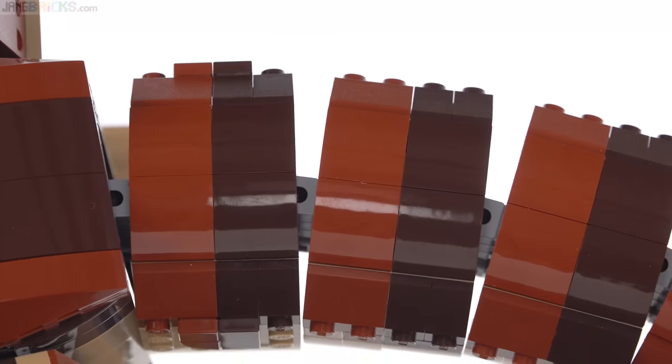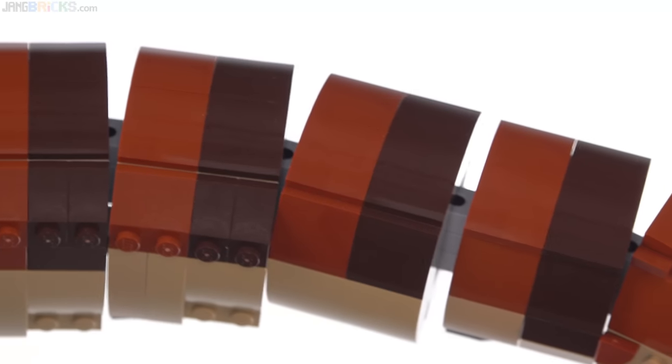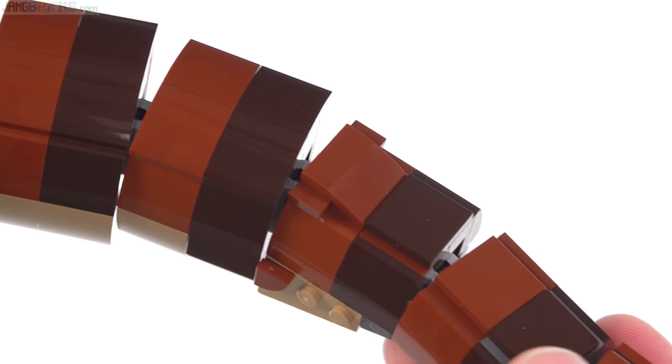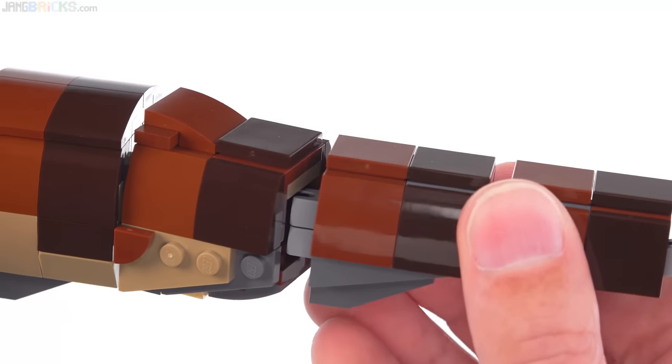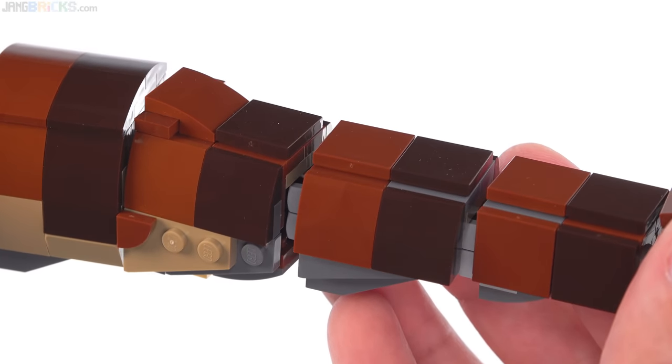Especially given the fact that we pay premium prices for this plastic from LEGO in particular, and we expect them to hold to their creed — their motto of 'only the best' — I would like to see something better than this, because this doesn't look like the best to me.